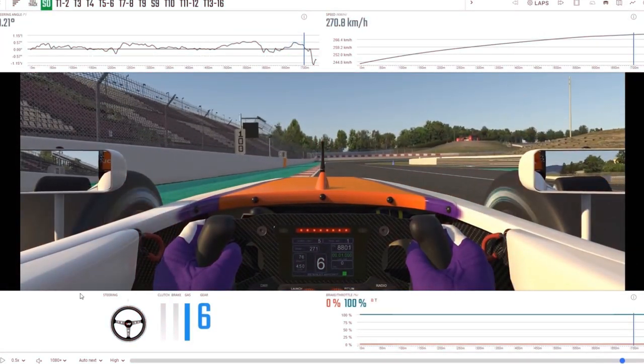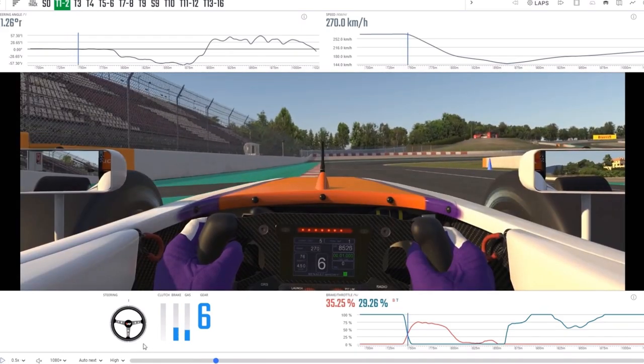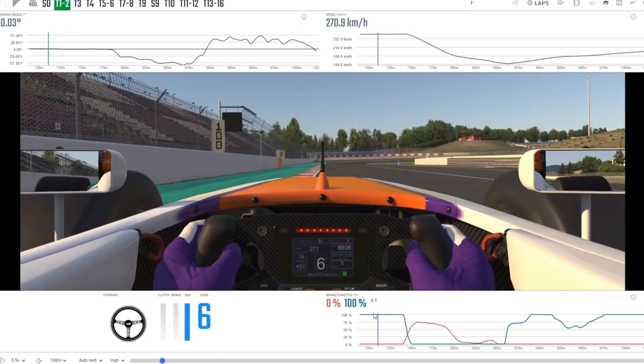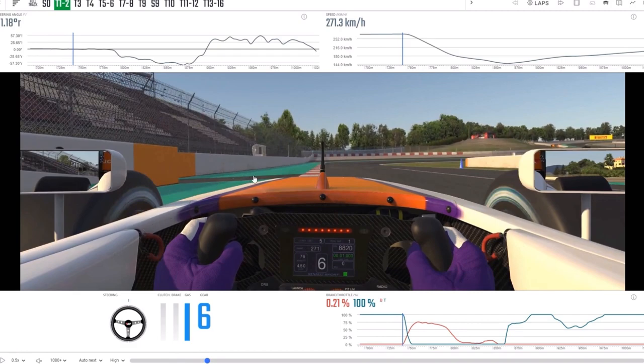Really deep into the braking zone, looking for the 100 board here on the left, and promptly ignoring it, going right past it, and braking pretty much — the 100 is almost like a warning. It's just after that that we're braking; it's probably closer to this little service road that juts in on the left there.